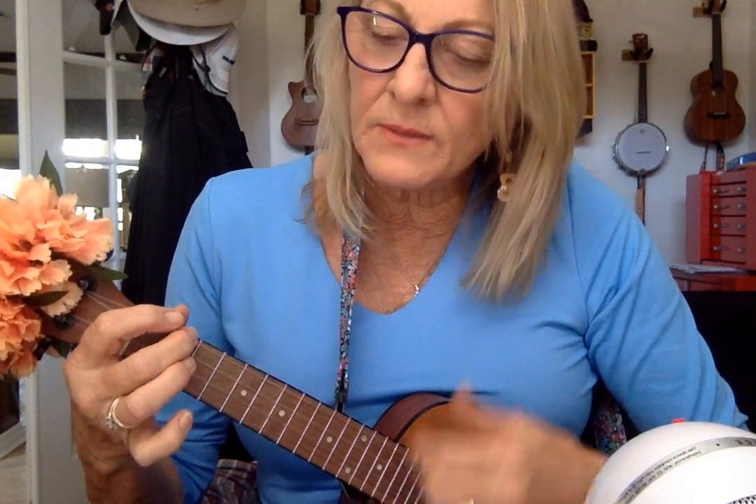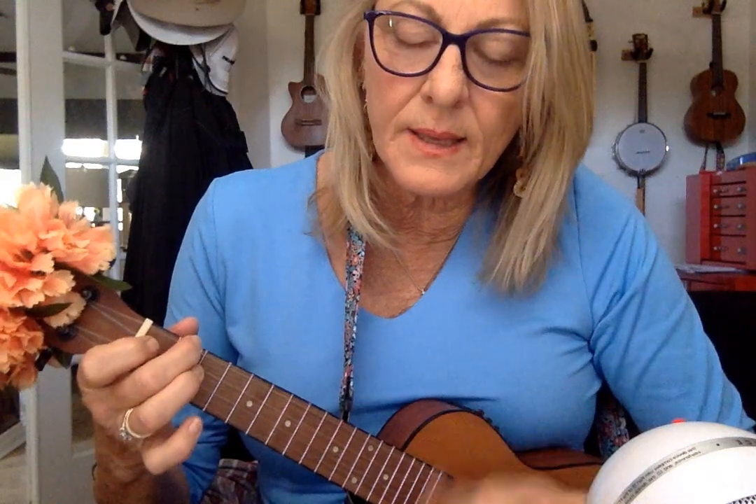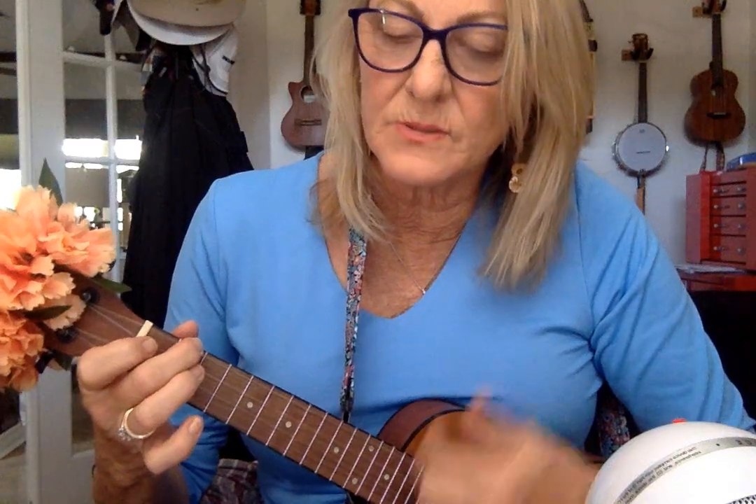One for each night, they shed a sweet light, to remind us of days long ago. One for each night, they shed a sweet light, to remind us of days long ago. Second time through: